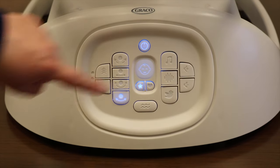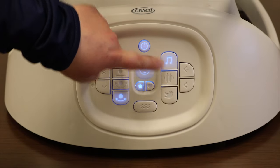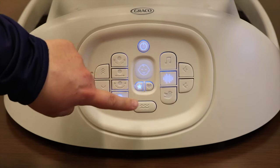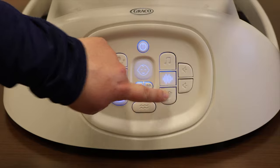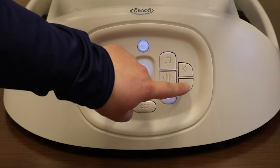To turn the volume on, press the sound up button. You can choose between songs, white noise, and nature sounds. To turn the volume off, press the sound down button.